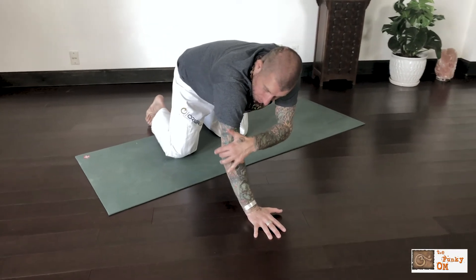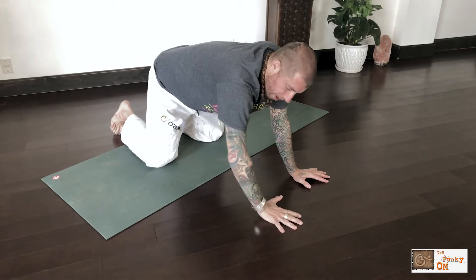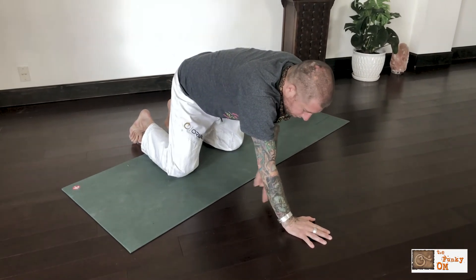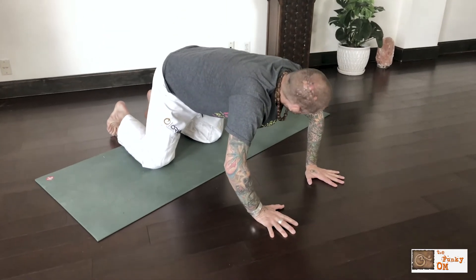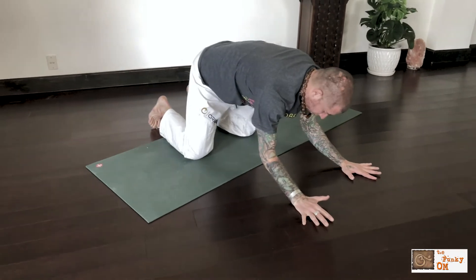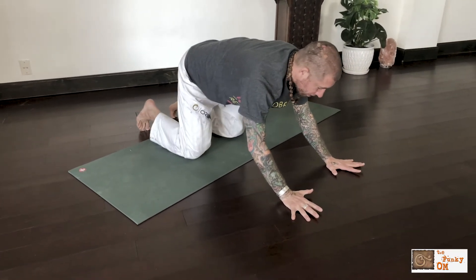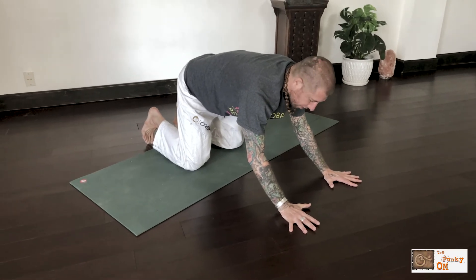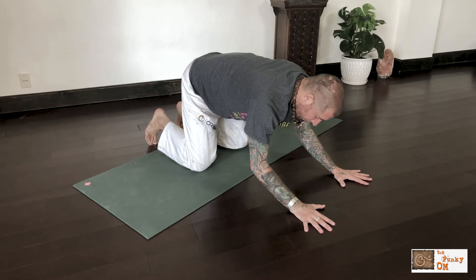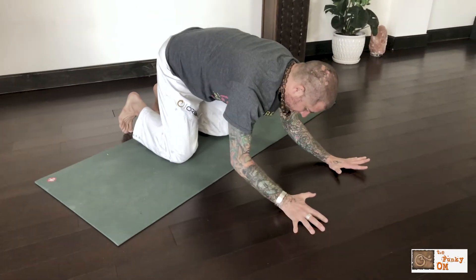From here, I'm going to roll my elbows in towards one another. Right now the bony part of my elbow is pointing out to the side — I want to take that bony part and roll it down towards the floor. Now I automatically feel my chest muscles and my serratus anterior turn on.